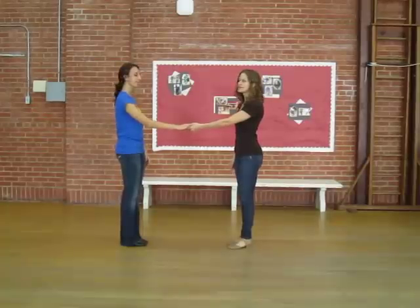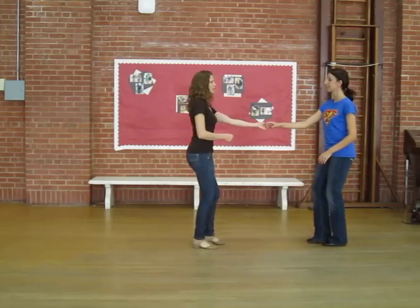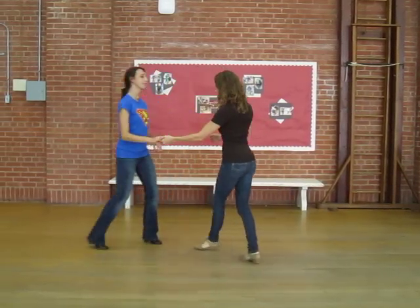Left side passes. We'll start with a simple one. One, two, three, and four. Five and do it again. One, two, three, and four.